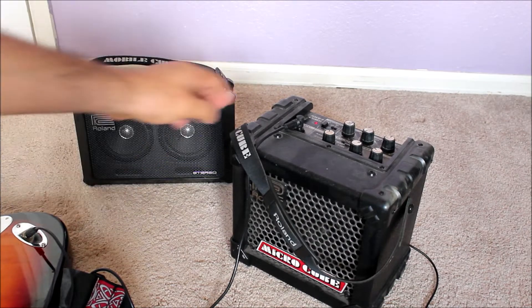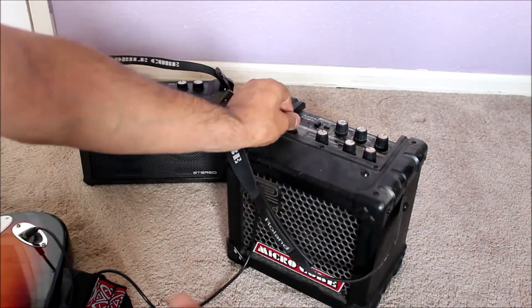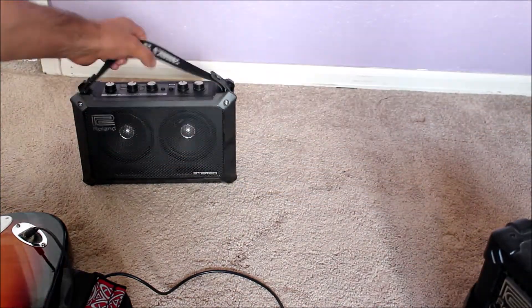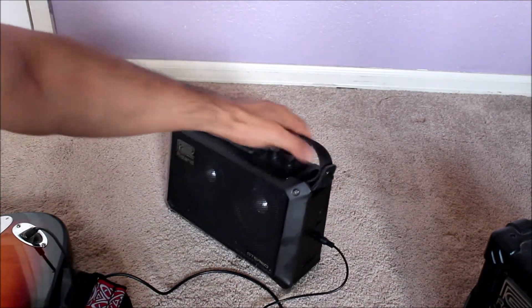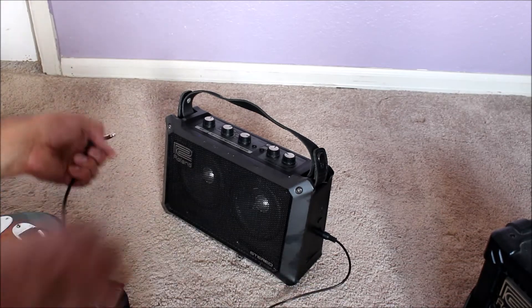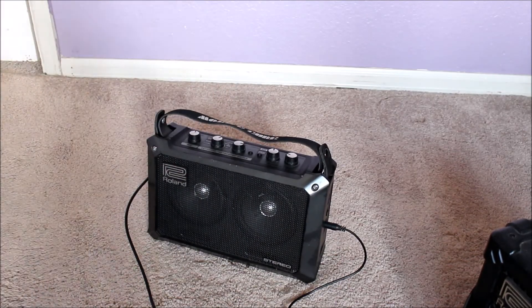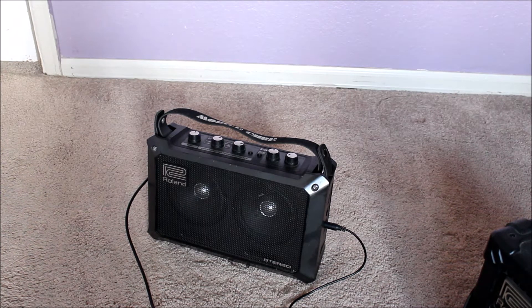Now let's switch it to the Mobile Cube. Turn this off, take this lid out, unplug the guitar cable — this one has a power input here. Turn this on. It works great and it has a lot of power — it gets loud.